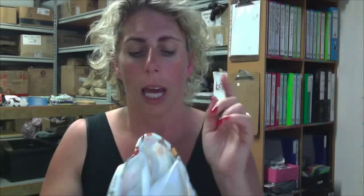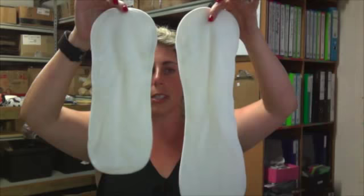It's a pocket nappy because you've got those two layers sewn together and there's a nice pocket opening at the back. What I also liked was it comes with two different inserts. The inserts that they use are bamboo, and you can see they're two different sizes.